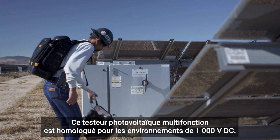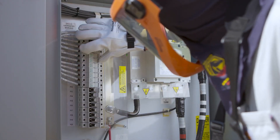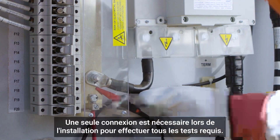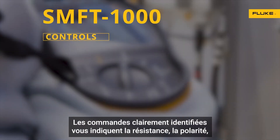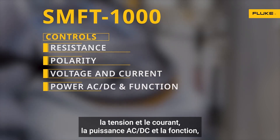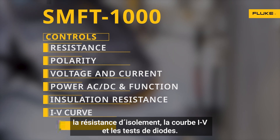This solar multi-function tester is rated for 1,000 volt DC environments. With its keep-the-lead system, you connect to the installation just once to perform all tests. Clearly marked controls give you resistance, polarity, voltage and current, power AC-DC and function, insulation resistance, IV curve, and diode tests.